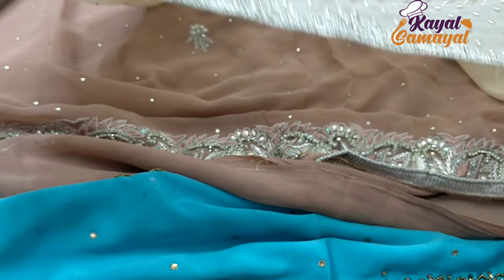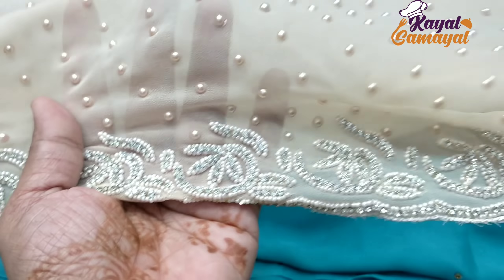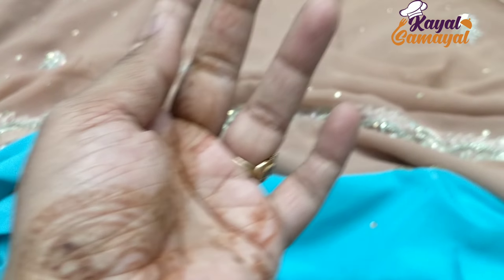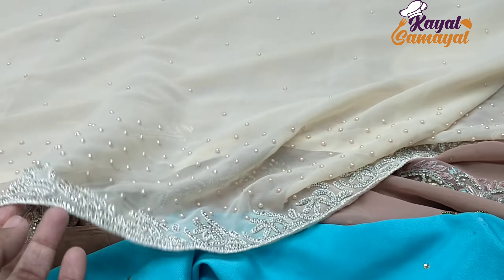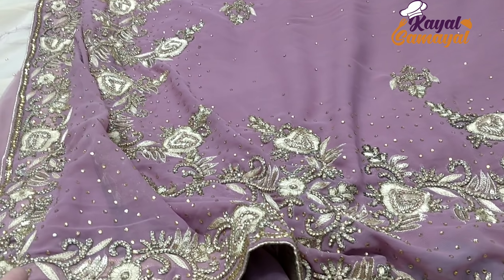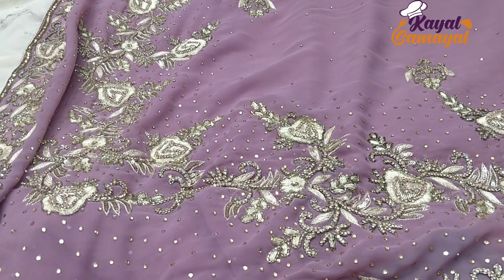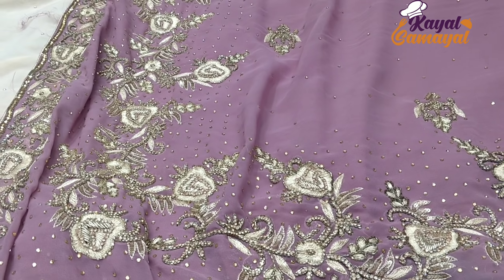you will be using machine embroidery — that is a secret. This is a hand work. You will be using hand work. If you are wearing silver work, you can use laser silk, off the crepe, and silk crepe.